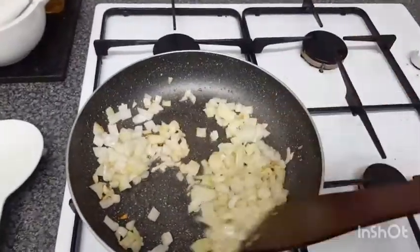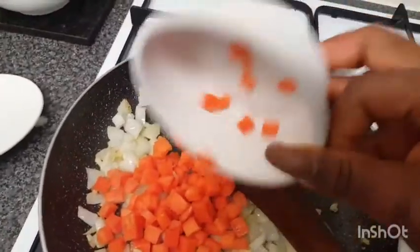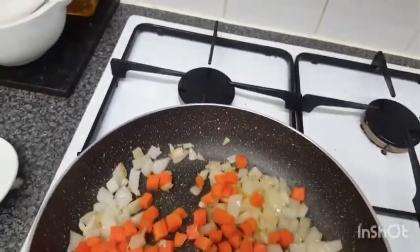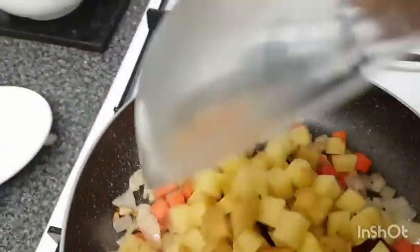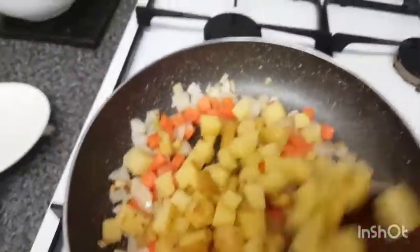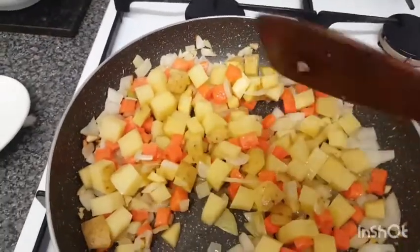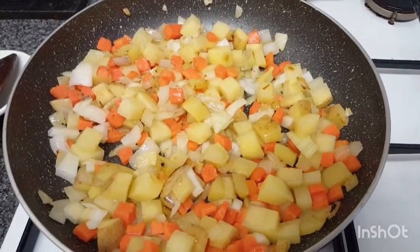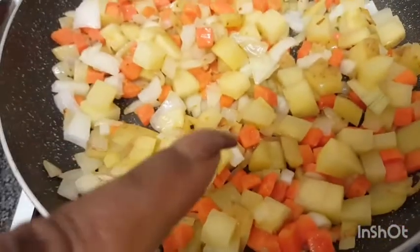We've sweated our onions nicely. Now we're going to add our carrots — carrots go in. Stir it all together, then we're going to add our potato and stir that in too. Let this cook down for just a couple of minutes, then we're going to add our seasoning. We've added our carrots, potato, onion, and garlic. Remember to keep an eye on it because you don't want it to get too brown.